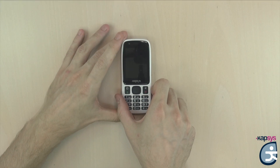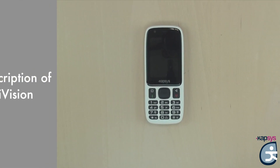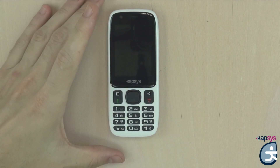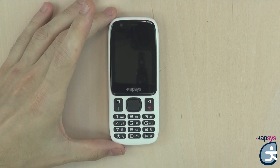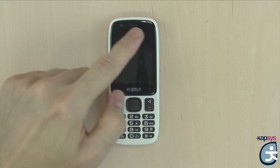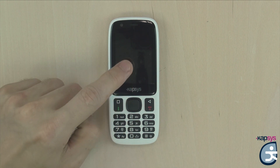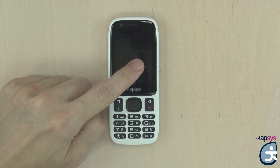Before starting the product and seeing the startup tutorial — that is to say, the first configuration — we will first describe each element of the Minivision. On the front of the phone you have a non-tactile screen that allows you to view the contents of the phone for the visually impaired or for people helping you use the phone. So no fear: if you touch the screen, nothing will happen.